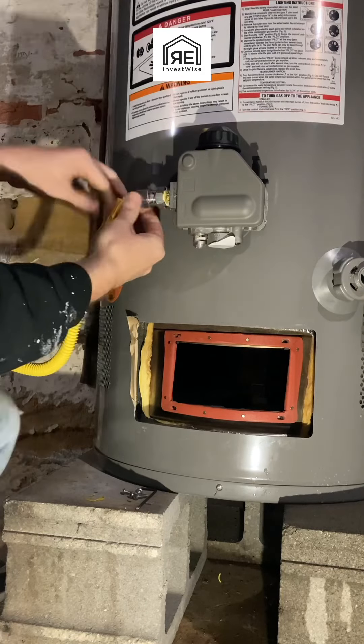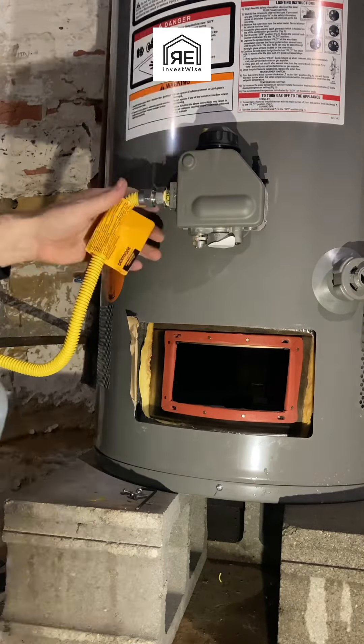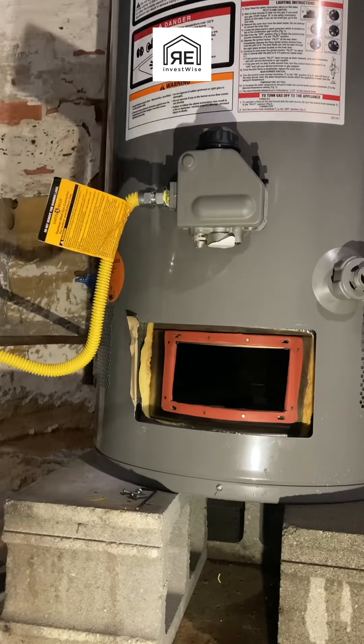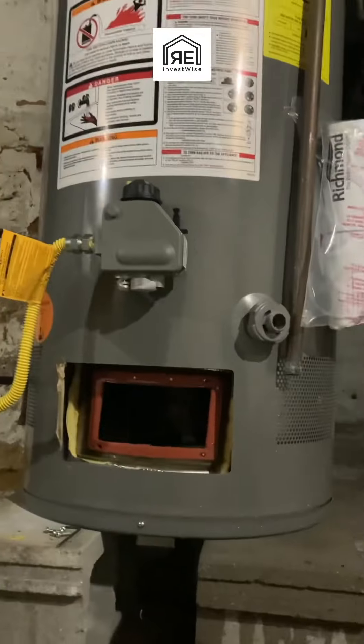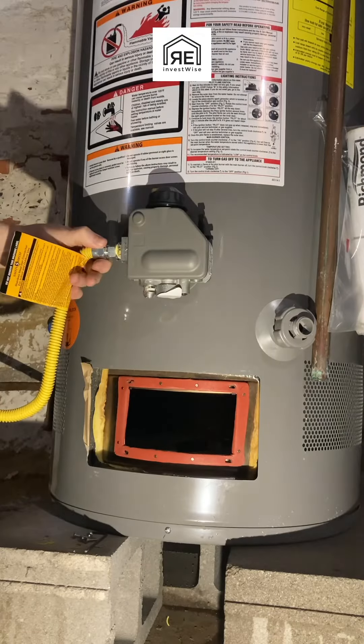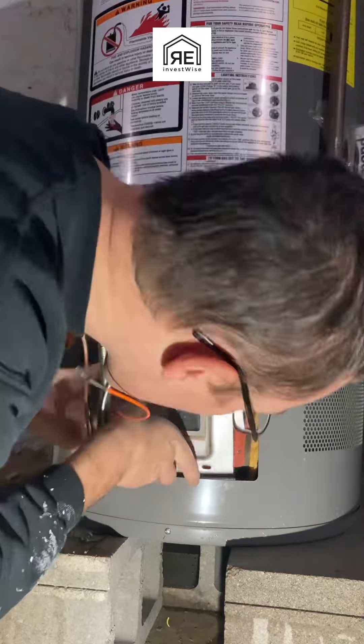Mine actually broke while I was there, so I ended up using my channel locks anyway. Channel locks kind of leave marks on everything, so I just don't like to use them when I don't have to.